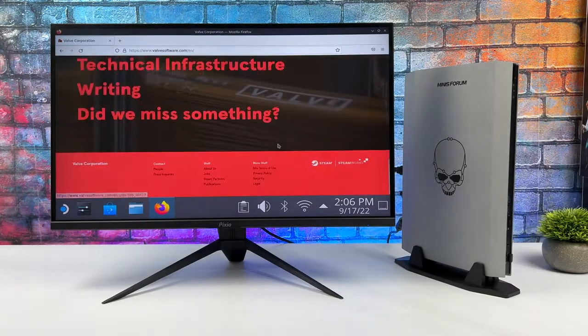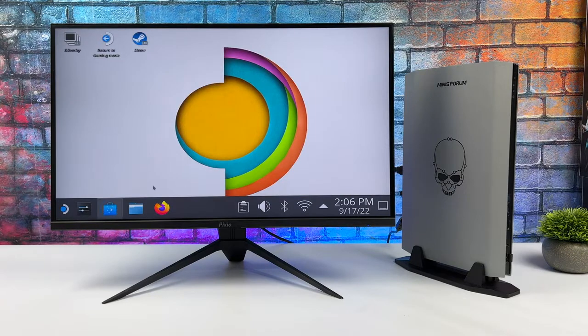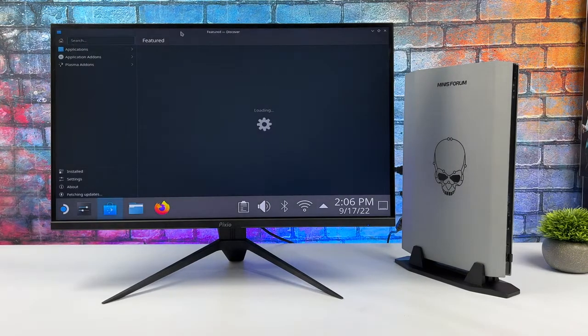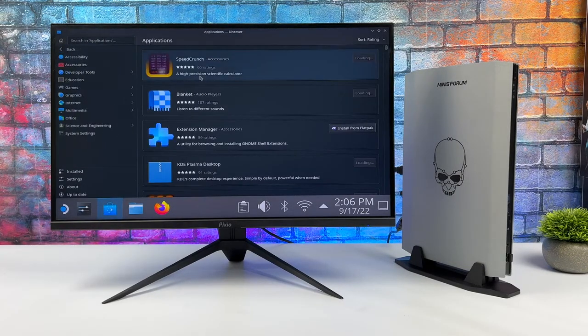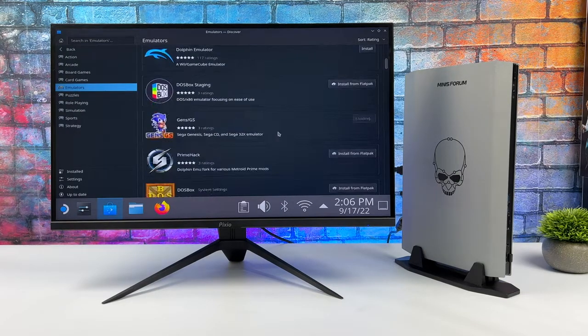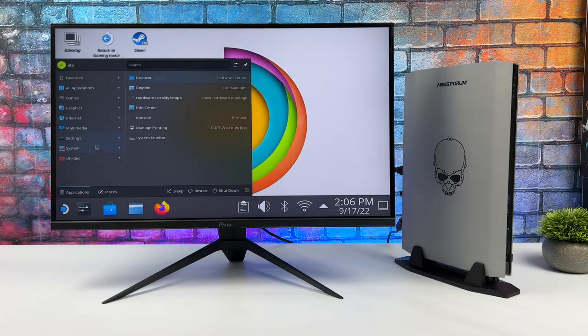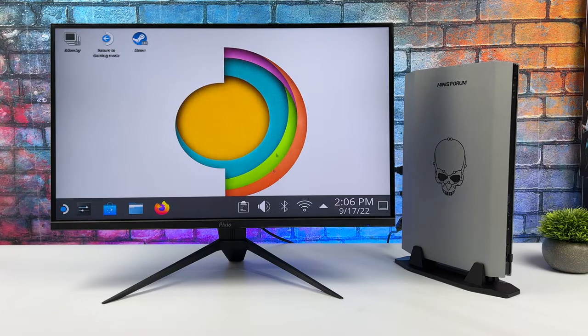With SteamOS, Bluetooth and Wi-Fi do work with this unit right out of the box — I didn't have to do any configuration there. You can download different applications and more importantly emulators. This thing handles emulation like a champ. In Windows I could do anything I wanted to at 4K — PS3, Switch, and I could even do Xbox 360 using Xenia, including the harder to emulate games like Red Dead.